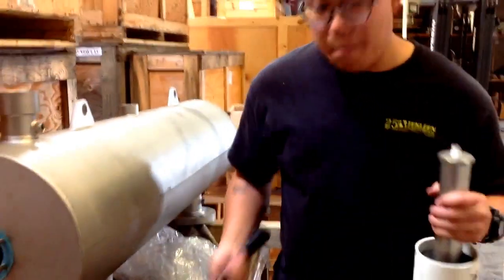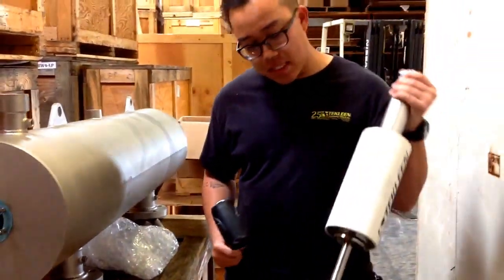From there you're going to want to get a mallet — any kind of rubber mallet — and you're going to take the PVC sleeve off the piston.